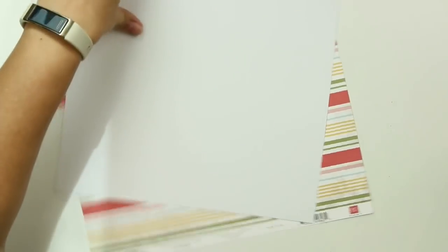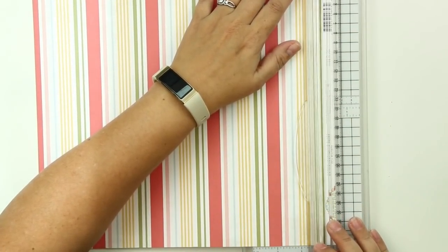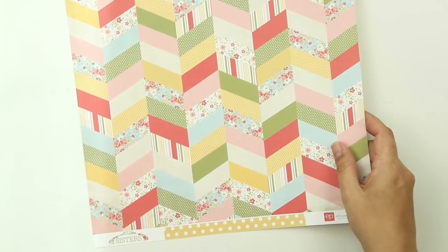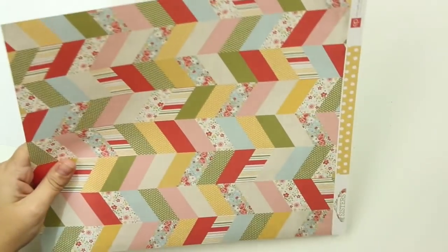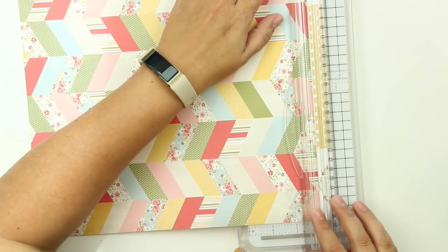I'm using some Simple Stories papers as well. You can see I'm just cutting down my white piece of paper to 11 inch by 11 inch, and now I'm cutting off the border strip from that Echo Park paper. I really love the stripe of that paper, but I'm actually going to use the chevron paper as the background for my layout. Isn't that just gorgeous? It reminds me of a quilt - it's divine.